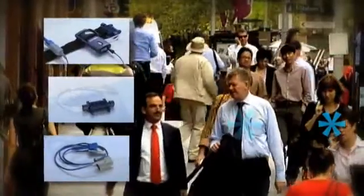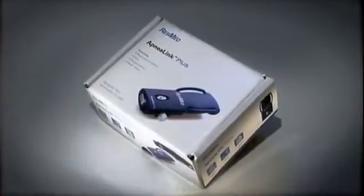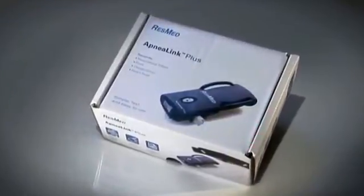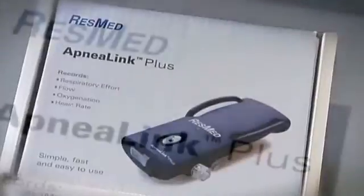A device that is unobtrusive and easy to use, yet records and stores a wealth of highly relevant diagnostic information. Introducing ResMed's ApneaLink Plus with EasySense technology — a Type 3 home sleep testing device, the latest addition to the ApneaLink range of diagnostic products and accessories.